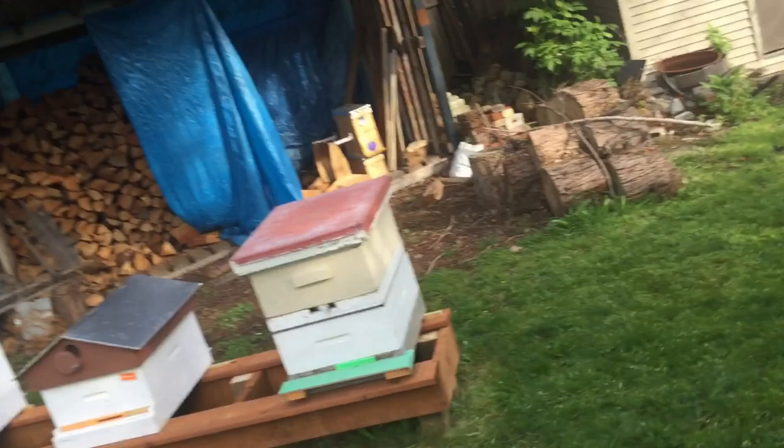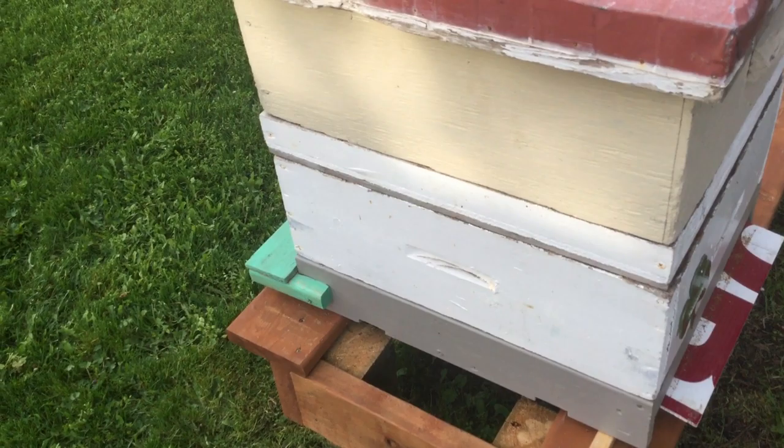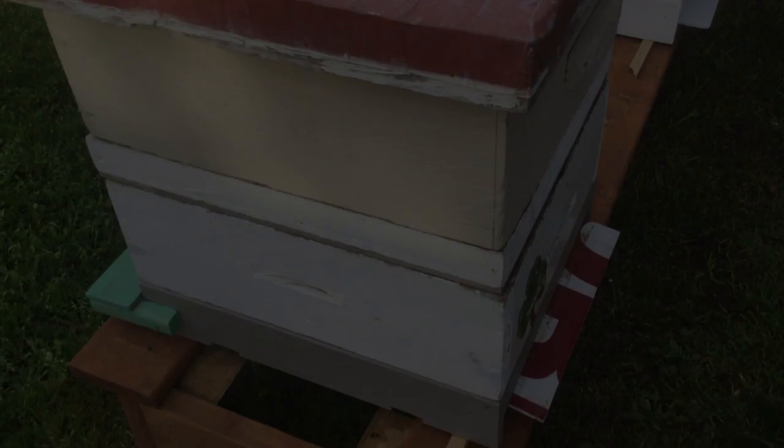Last night around dark, we closed up the entrance so that the bees couldn't get out, and I pulled the inspection strip out a little bit so that there's still ventilation in the hive. What I'm going to do is put a couple of straps around the hive, lift it off onto the dolly, and get her in the trailer.